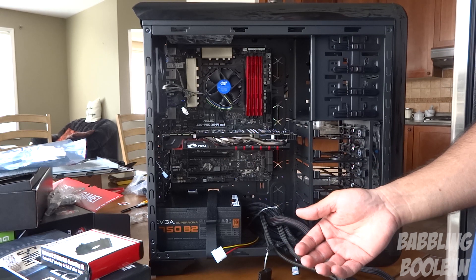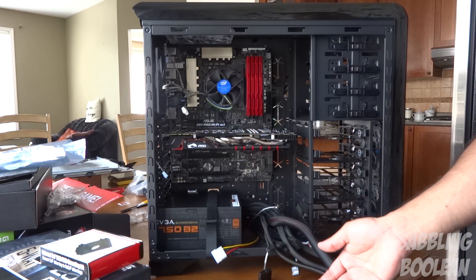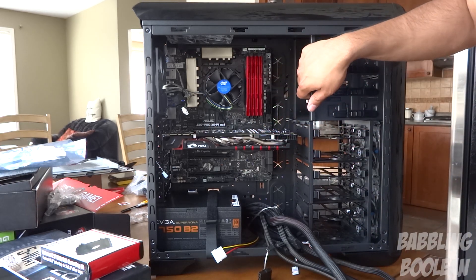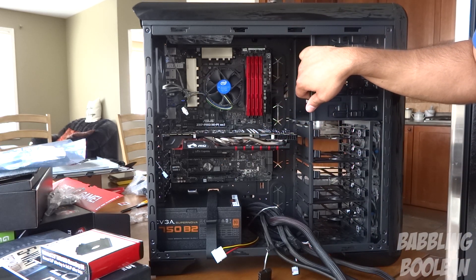I thought I had a Blu-ray drive but I don't know where it went — I may have lost it during the move. So I'm not going to have an optical drive for now. I have my secondary computer if I really have to burn anything.